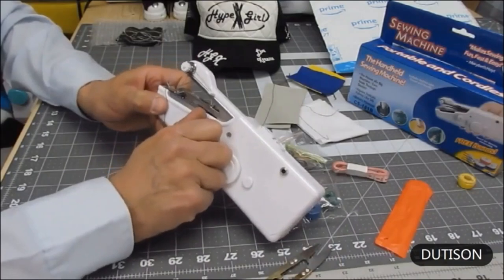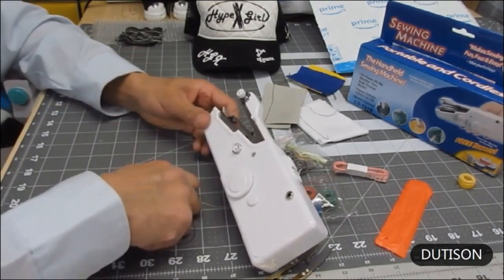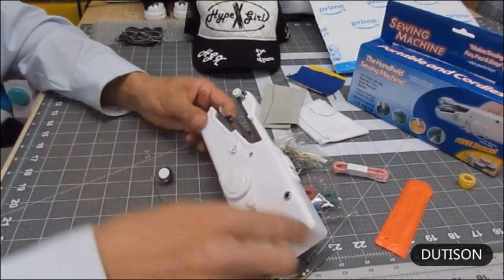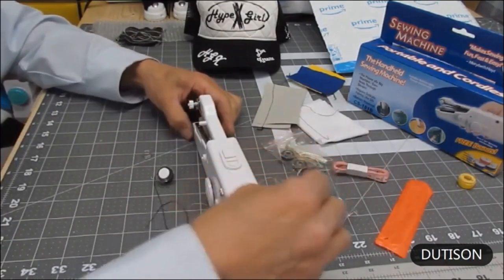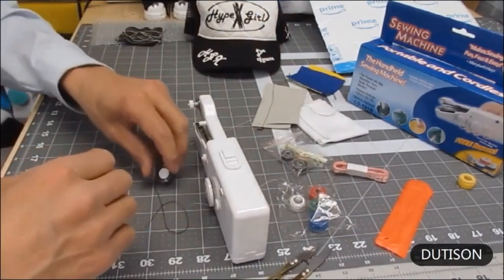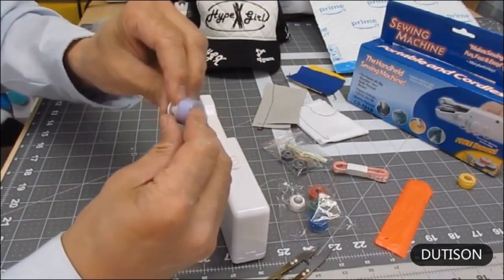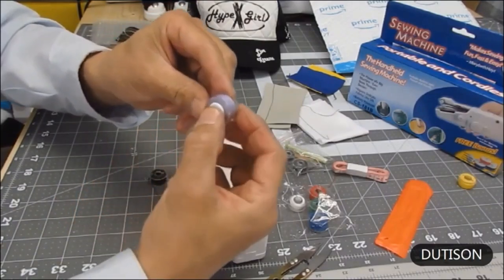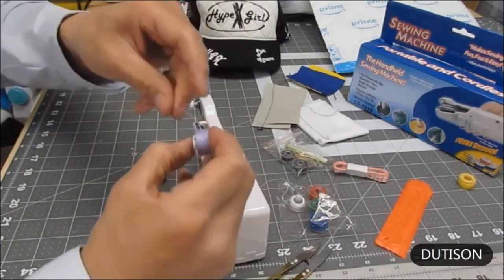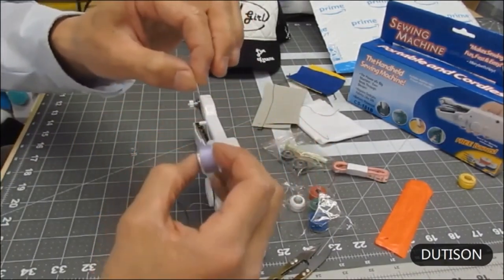To remove the bobbin, pull off the little plastic piece and pull the thread right out, setting it to the side. There's a little spring here — do not lose that. Now choose a color — I'll go with this light blue. Take the plastic piece and push it through the hole. The instructions say bottom feed, but I top feed, meaning I feed from the top.